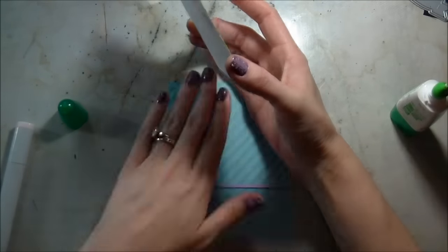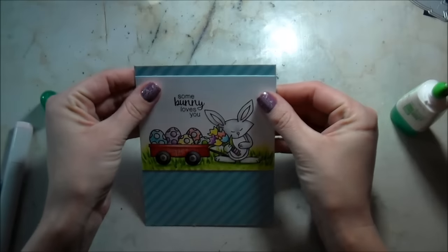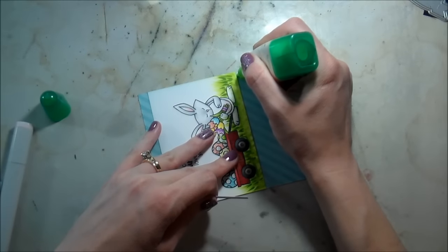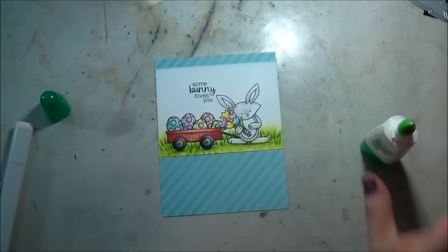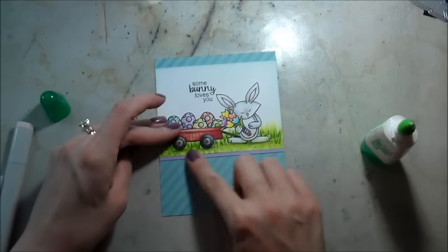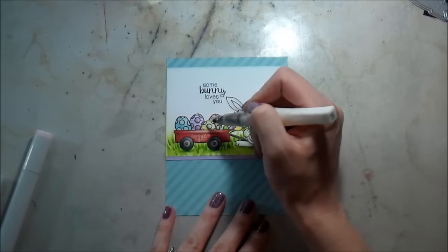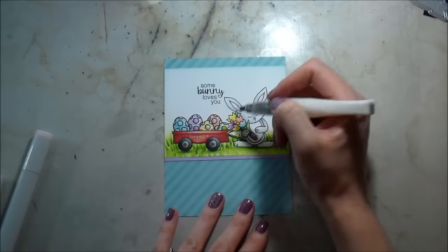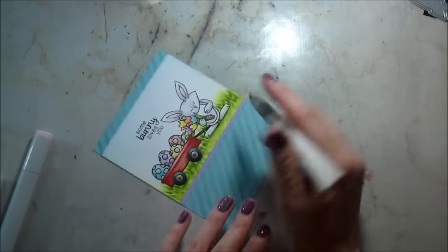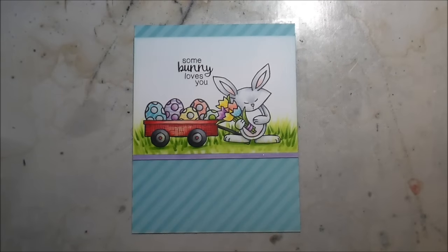I'm using Tombo Mono Multi Glue to adhere the panel closer to the top, and then I felt like I wanted a little something to pull it together, so I added just a super small strip of lavender paper underneath. I chose lavender because it goes really well setting off the green as well as matching the blue. Of course no card would be complete without some clear Wink of Stella — because everything needs shimmer — so I put that on pretty much the whole card: the eggs, the flowers, the ears, and the strip paper as well.